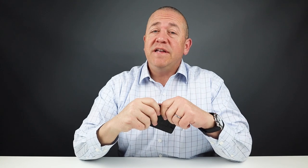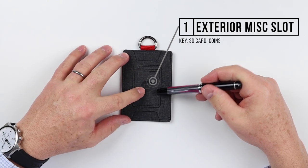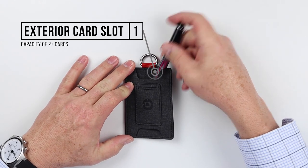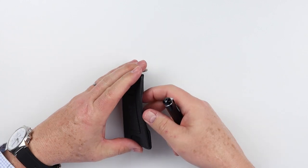Now into the feature review of the Dango S1 Stealth Wallet. It has a small pocket on the front where you can put a key, an SD card, whatever you like. And then from the top, you've got another card slot that can take one, two, or more cards, which we'll test.